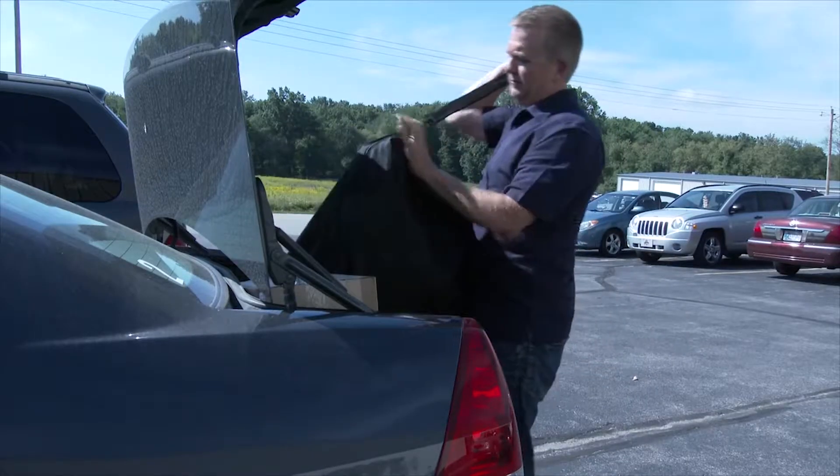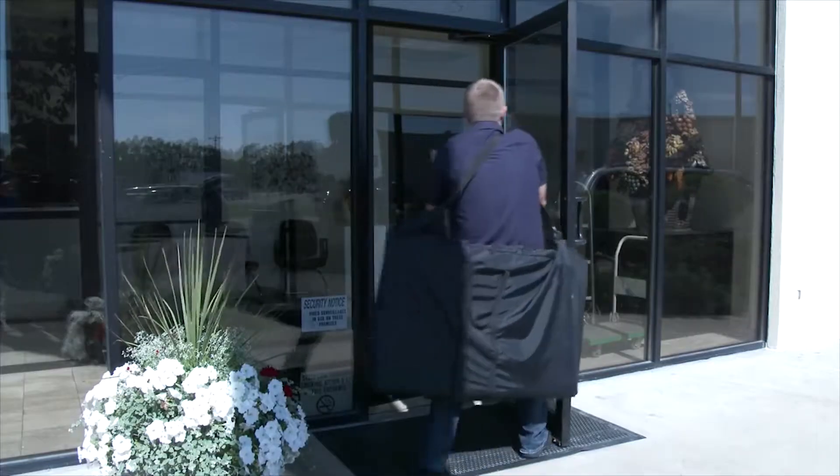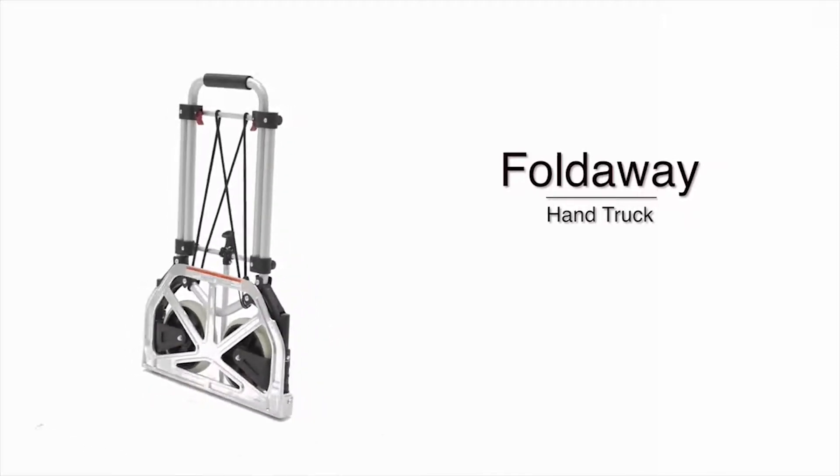Carrying items back and forth to and from your vehicle can be a difficult and arduous task. Picking, lifting, and bending can cause some headaches. The solution is here: the fold-away hand truck.